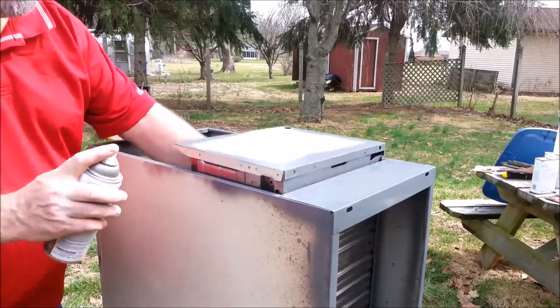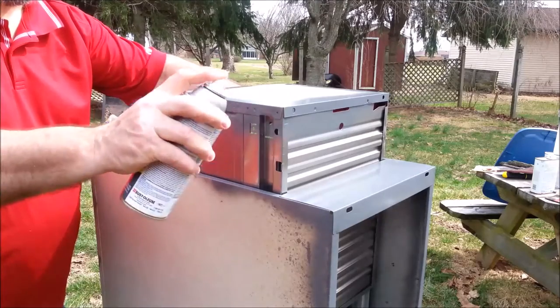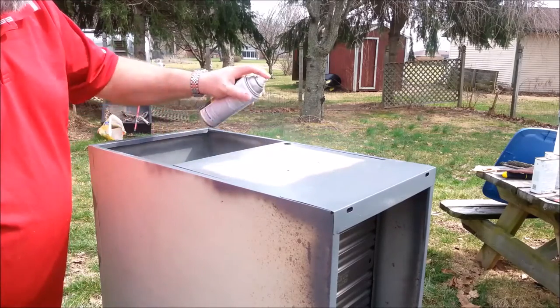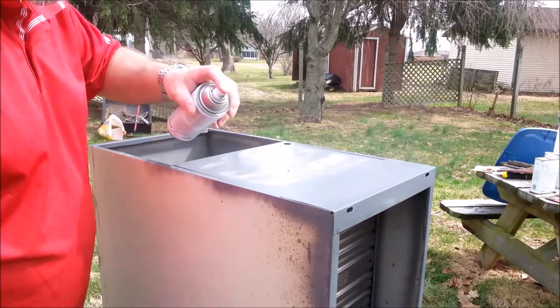I was unable to remove this drawer — it outsmarted me, but that's okay. I removed the hardware; we're going to paint it another color. What do you think, pink?